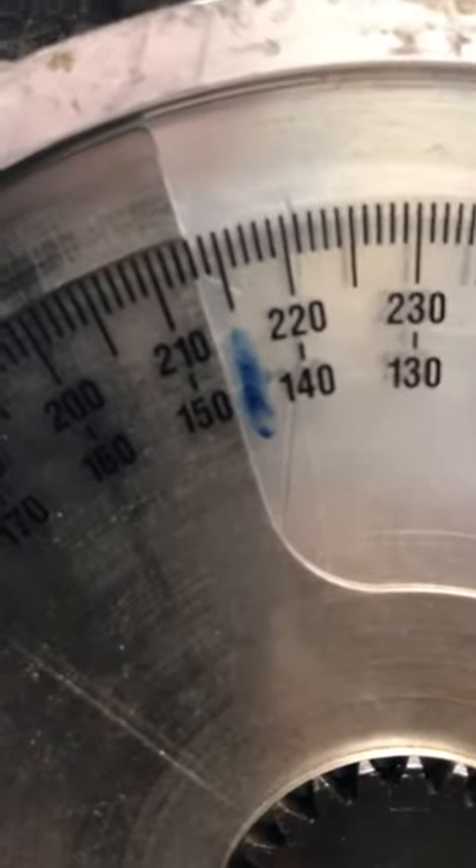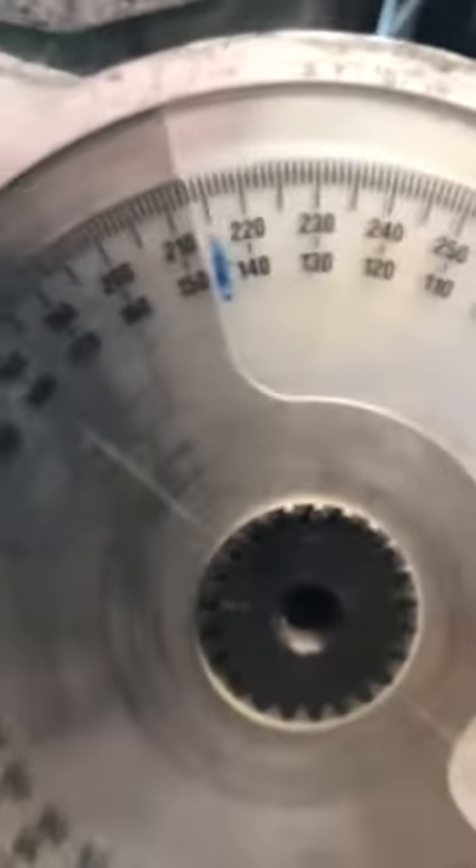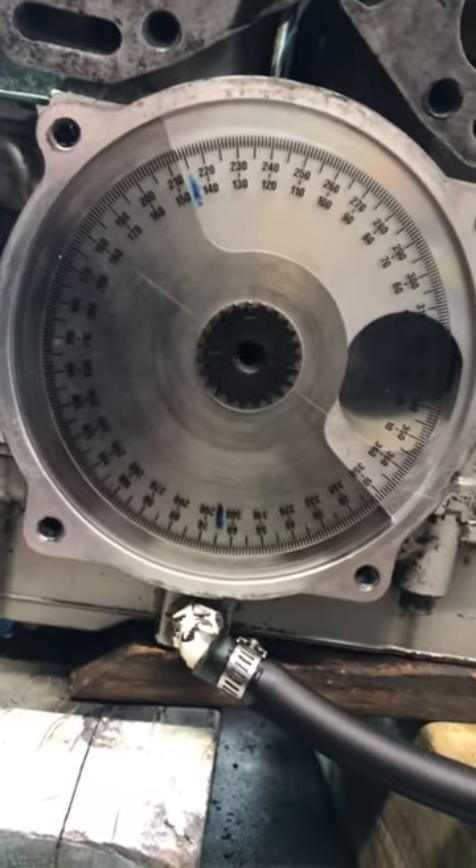Now we rotate, put 360 degrees at the bottom, and we read 147 — which is where we should be, 146 or 147. So the rotary valve is timed correctly. No reason it shouldn't run.